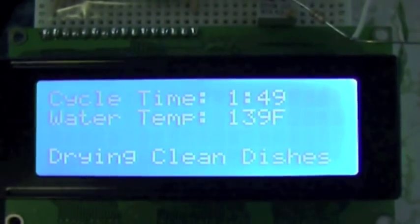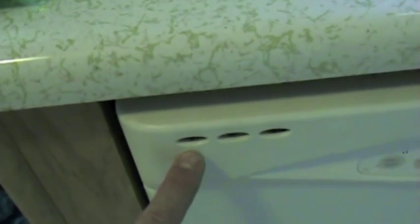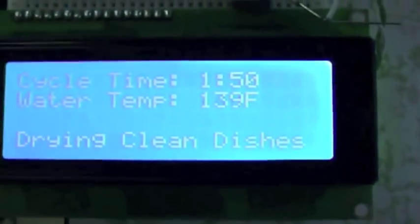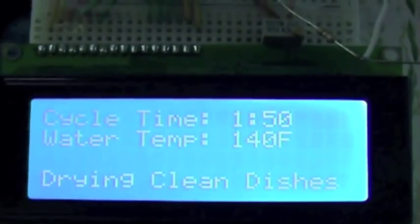Drying clean dishes. It will sit in this mode — there's a little vent in the door right here. Near as I can tell, it's just this solenoid that opens the vent to let the steam out. It draws 3 watts of power. I've got the code set to keep that vent open until the temperature gets down to about 120 or so.